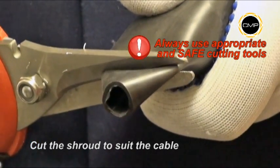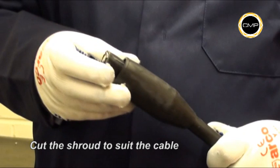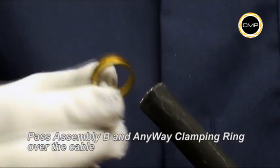If required, cut the shroud to suit the cable diameter, then pass the shroud over the outer sheath. Pass Assembly B, outer seal nut first, over the cable, followed by the Anywhere clamping ring.